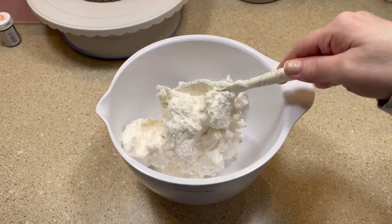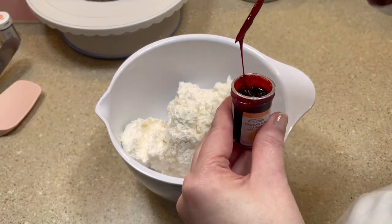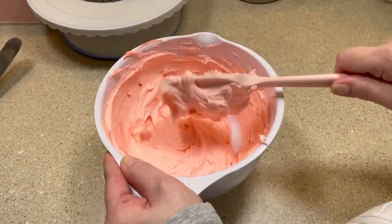Next I added some vanilla buttercream frosting to a mixing bowl, and I added a bit of pink and peach gel food coloring, and I gave it a good mix.